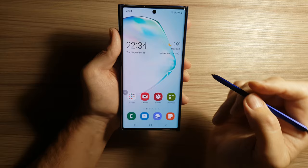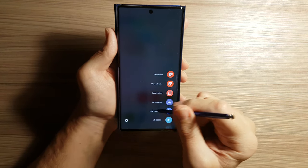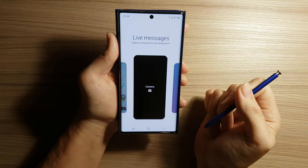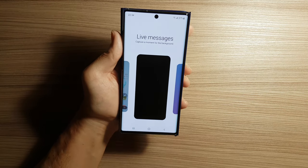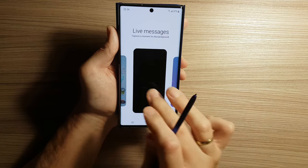The next option is Live Messages. This app is, in my opinion, the best option, as I like sending live messages.